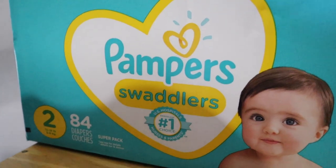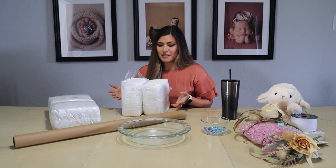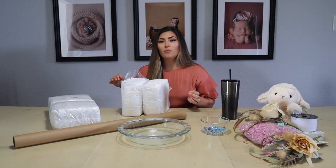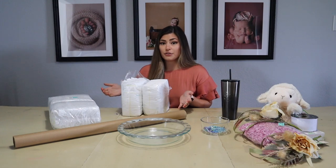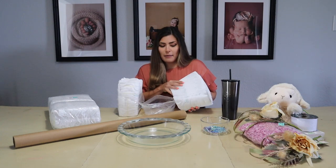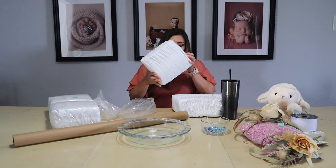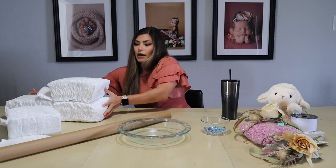I got size 2 Pampers. I was going to get newborn or size 1, but then I realized how small they were and I want this to be a little bit bigger of a cake. I also want her to enjoy it for a while and not have to use it right away, so that way maybe she can use it as decor in the nursery. Also, I know with showers — at least with my shower — people tend to buy more newborn stuff than anything else, so I figured I'd be helping her out by buying size 2.